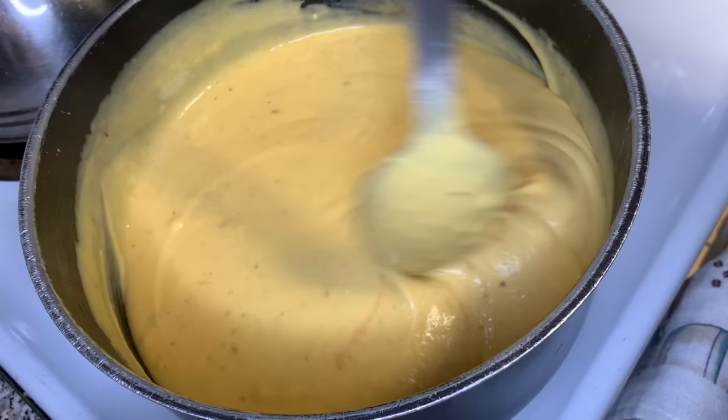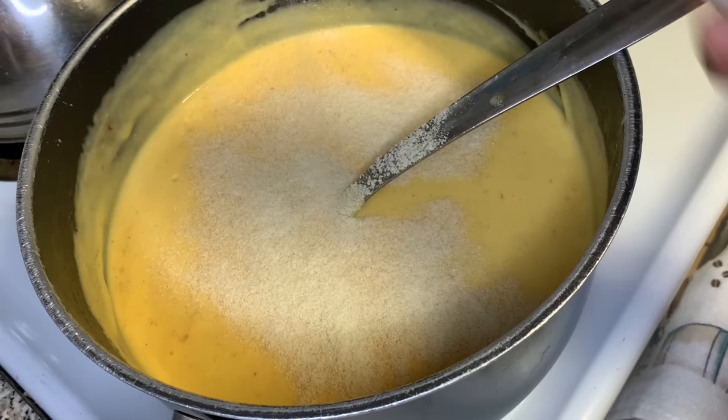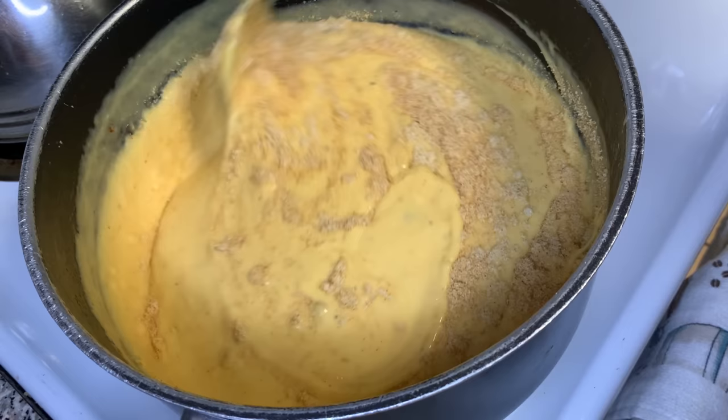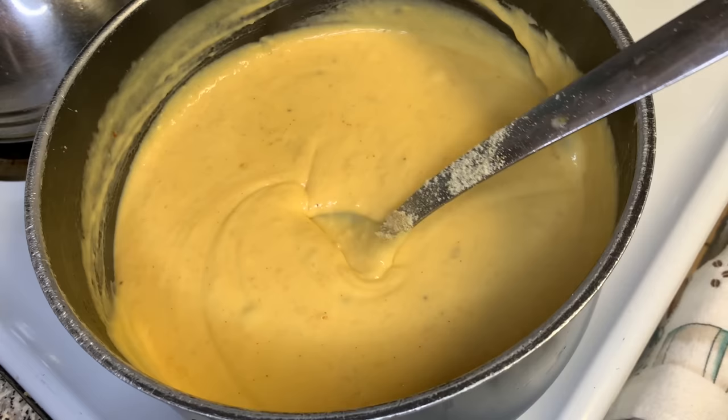Then I'm gonna add some onion powder and some garlic powder — about two teaspoons of garlic powder and two teaspoons of onion powder. Onion powder and garlic powder are not salt-based seasonings, so they are not adding salt to your food; they're just adding onion flavor and garlic flavor. The cayenne and the paprika are also not salt-based seasonings. So the only thing you added for salt was the actual salt.